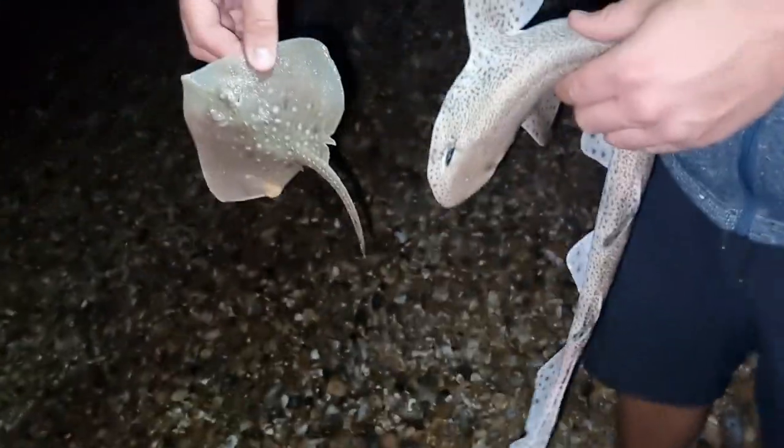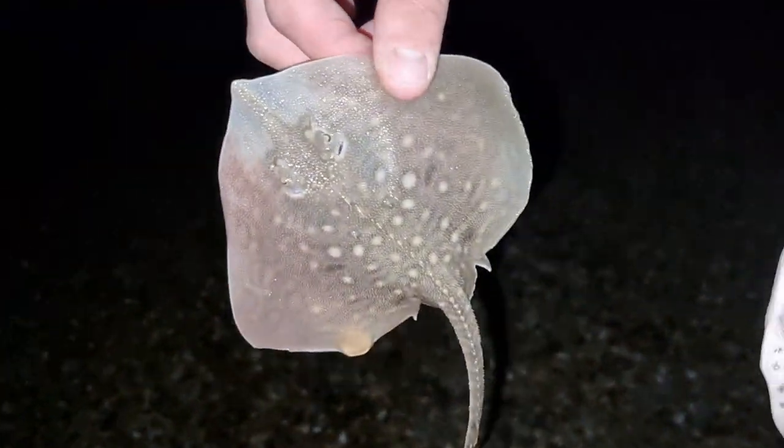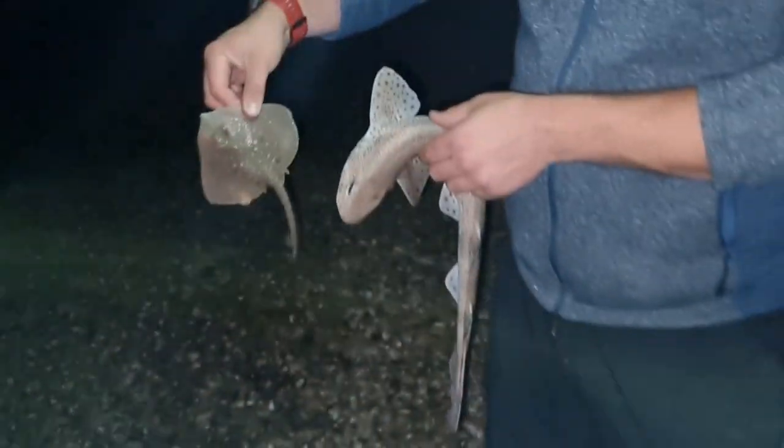Look at what Simon's just reeled in - he's got one dogfish and one beautiful baby little thornback ray. Is that your first ray, mate? Oh yes, I believe so! Well done Si, cracking job. They are lovely no matter how big they are.